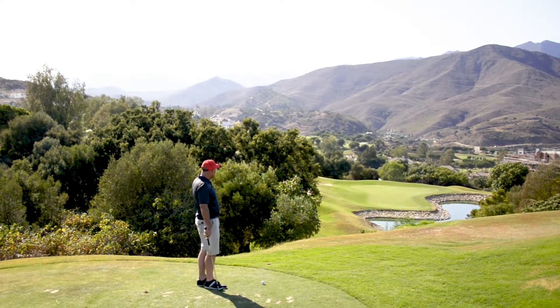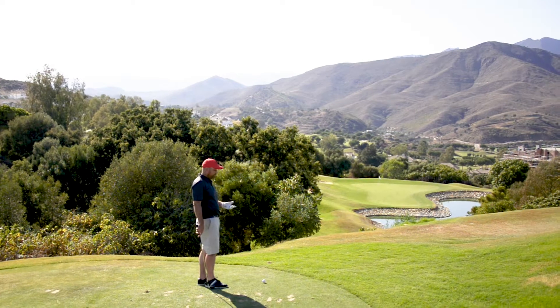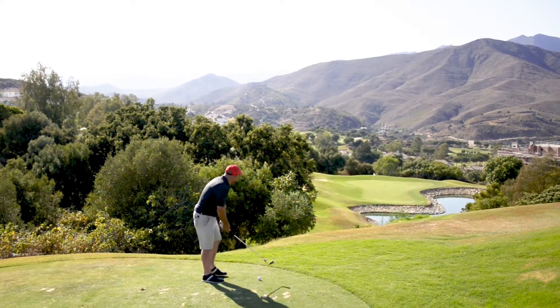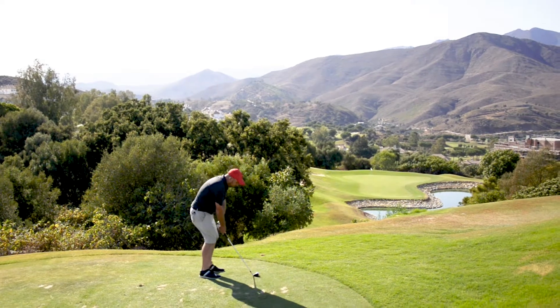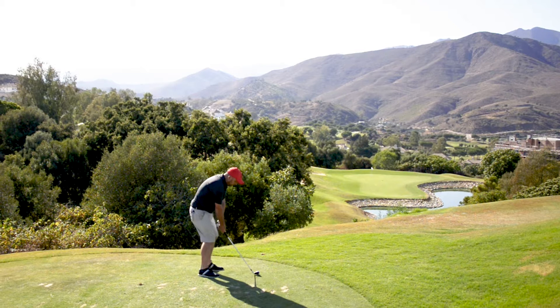As you can see, there's a beautiful little lake on the right hand side. It's a lovely lake — you don't want to be in it — but what an inviting shot this is. It does kick in just a little bit on the left hand side, so you can play for that little bit if you fancy that.